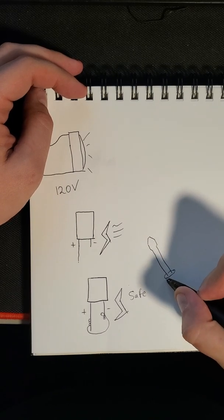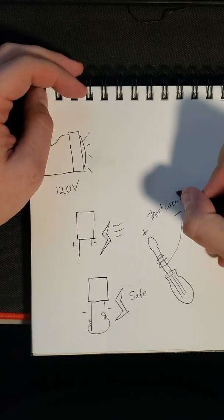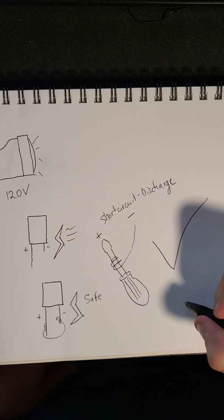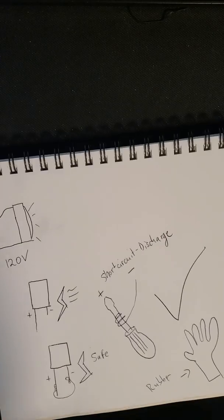The easiest way to do so is to use an old screwdriver with a plastic or rubber handle — something insulated — with a wire attached to it. I'll be using the screwdriver on the positive side and connecting the negative side to it. And for added safety, I'll be adding rubber gloves as well.